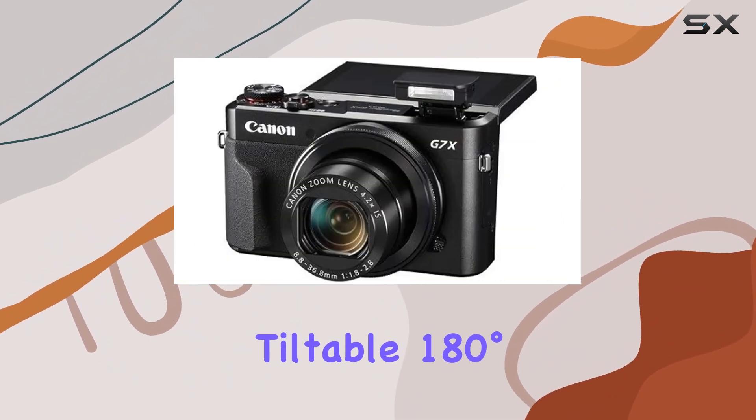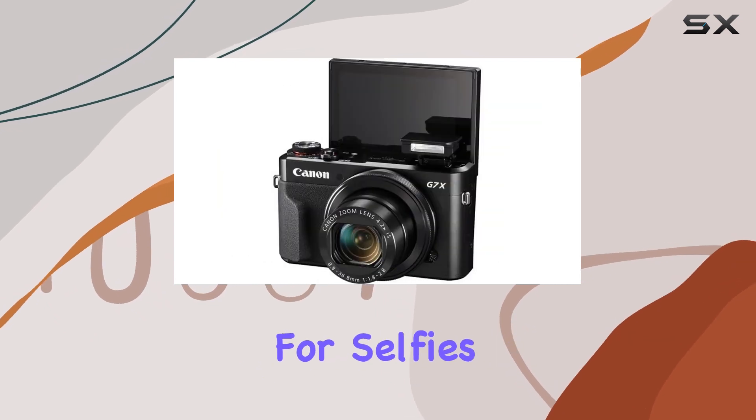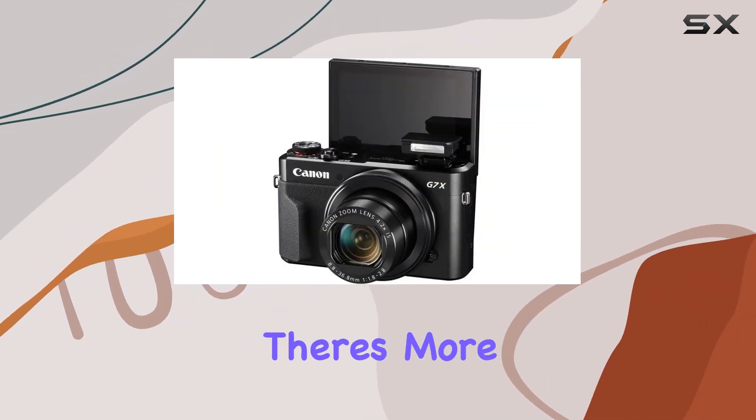it's tiltable 180 degrees upward and 45 degrees downward, perfect for selfies or shooting from unique angles.